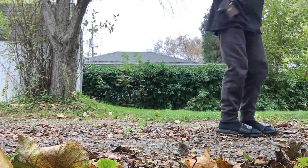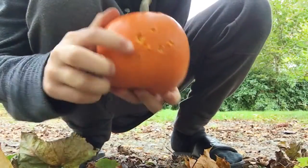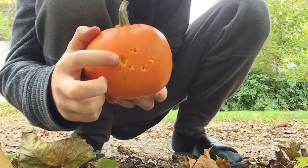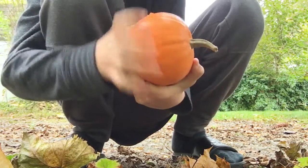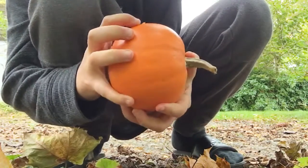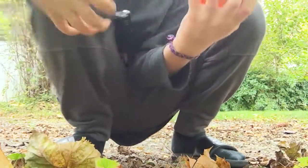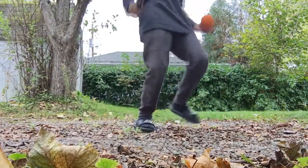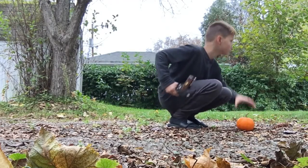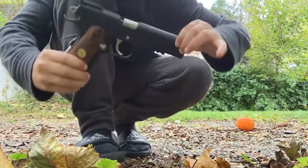Yeah, that is a lot more powerful. So if you see that mark right there, that's from the first shot, that's from the second, and I'm pretty sure that right there's from the third. One more shot. So this bad boy's lit.